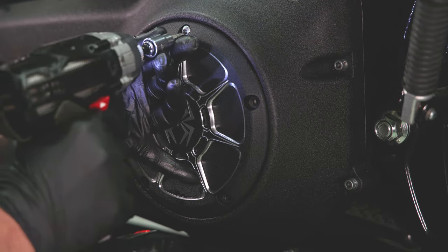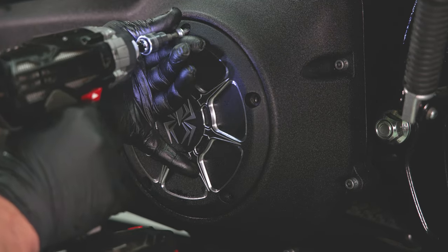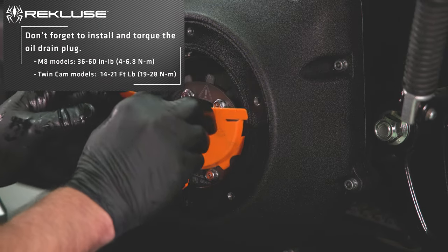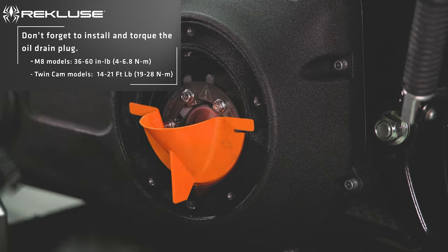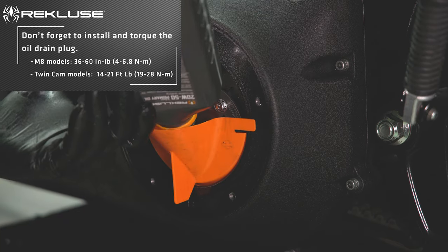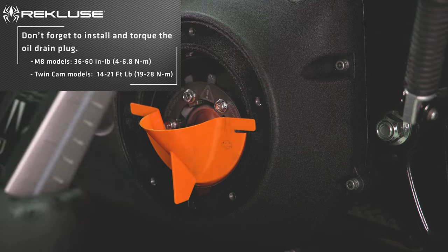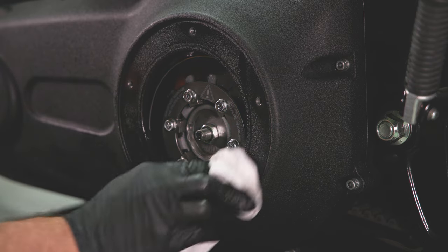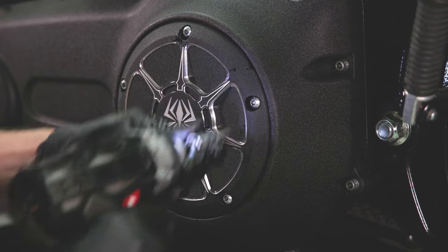Use a T27 Torx bit to remove the derby cover. Using a funnel, add one liter of oil to the primary case through the derby cover cavity. Use the OE recommended oil, or any quality primary oil such as Recluse factory formulated oil. Reinstall the derby cover.